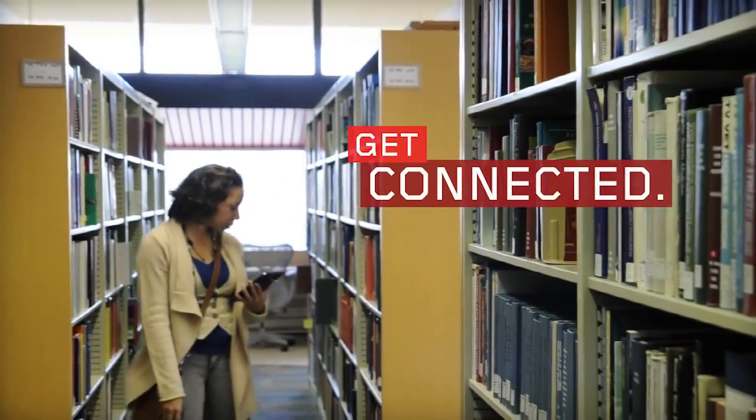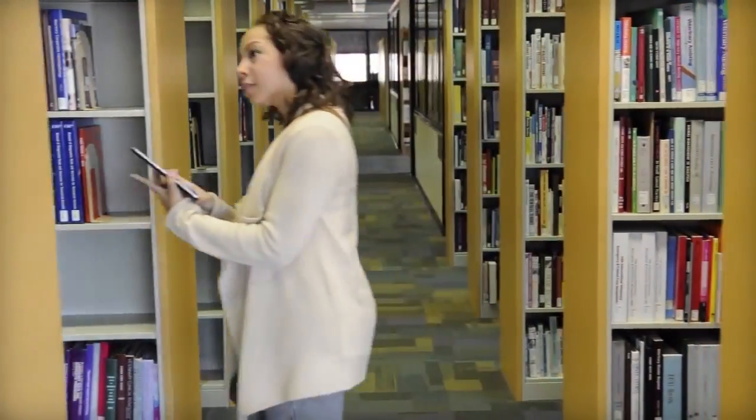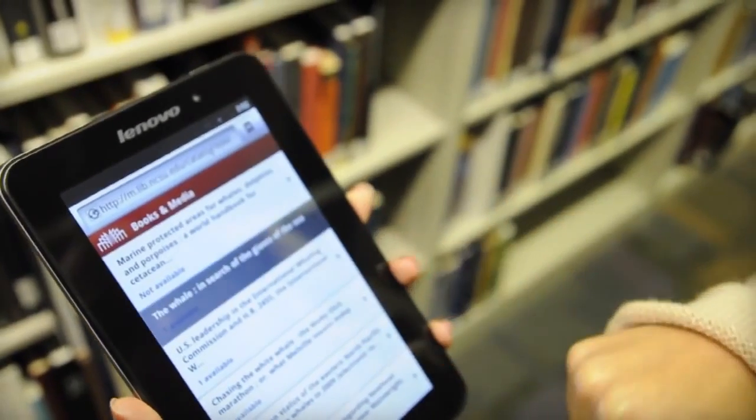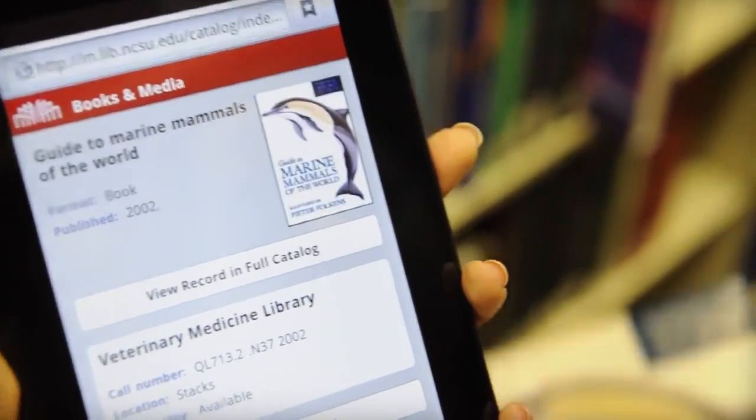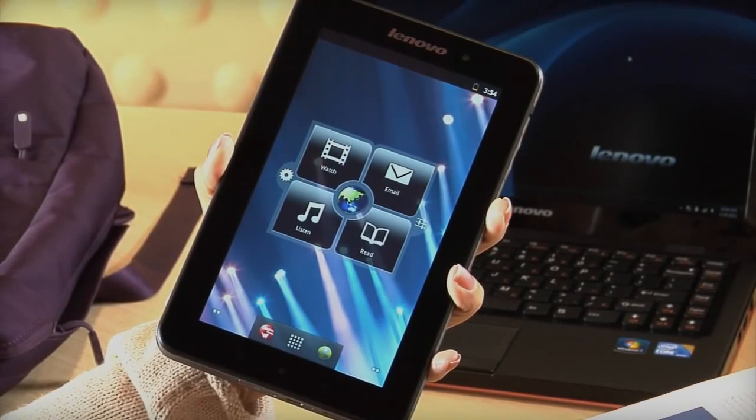Tailoring your A1 tablet's important settings, such as the way the tablet connects to Wi-Fi, is simple to do and can make using your tablet easy no matter where you are. Important connectivity settings can be changed in the A1 tablet's wireless and network settings menu.